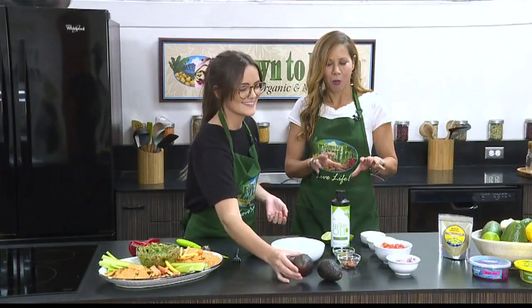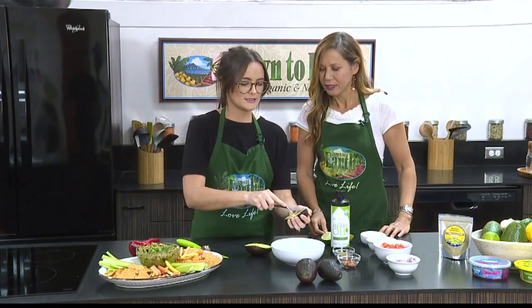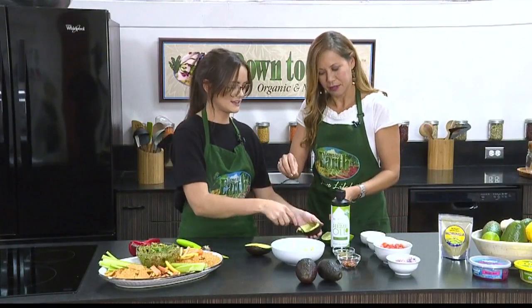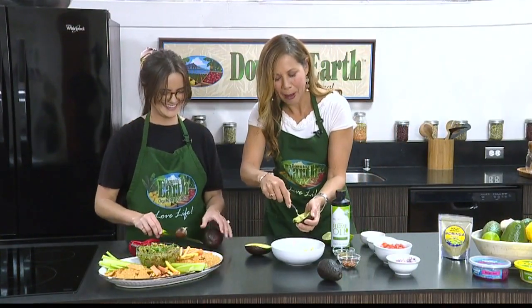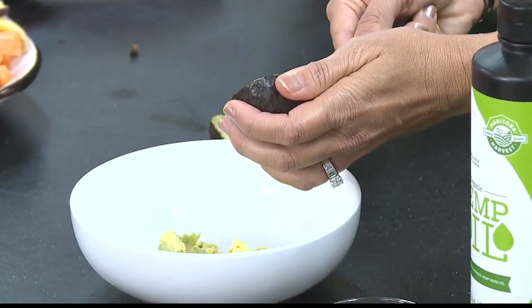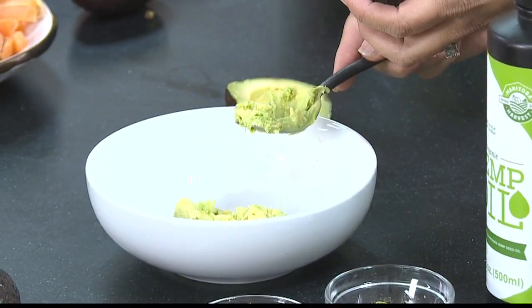We are going to start by mashing up our avocado for this guacamole. You can just use a fork and press, then scoop into your bowl, and you can keep pressing from there. If you want to do this, I can keep cutting open the rest of our avocados. We want to make a superfood guacamole with moringa, and Maddie, I'll let you do the honors. We're going to unveil this dish and tell you what exciting things we can pair it with when we come back.